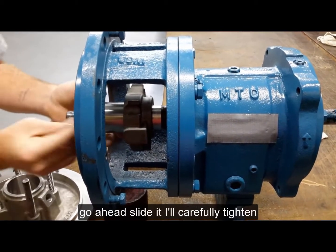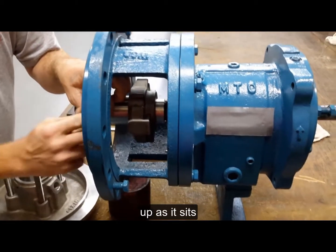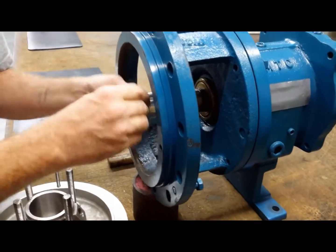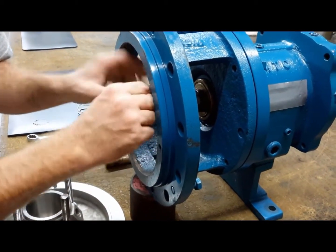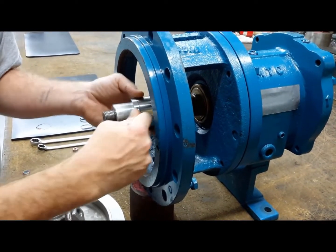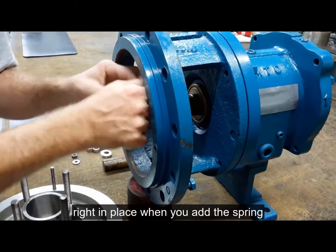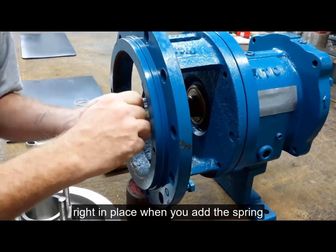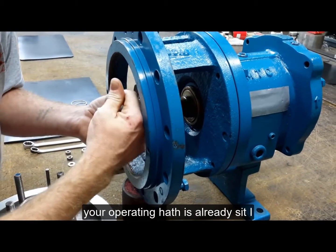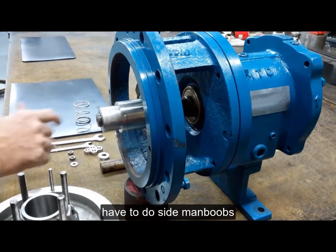You can go ahead and slide it all carefully, or tighten it up as it sits, right in place. When you add this spring, your operating height is already set. All you have to do is tighten down the bolts.